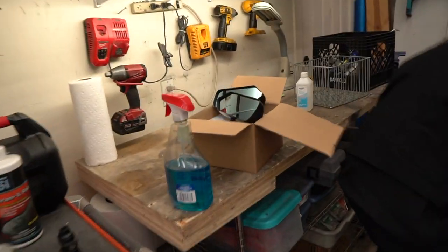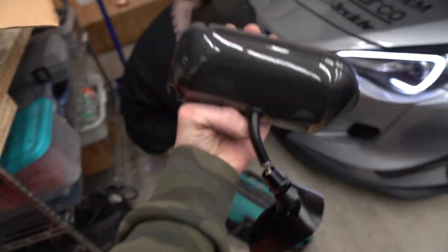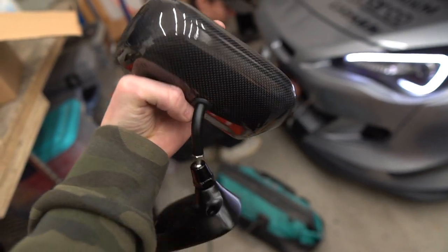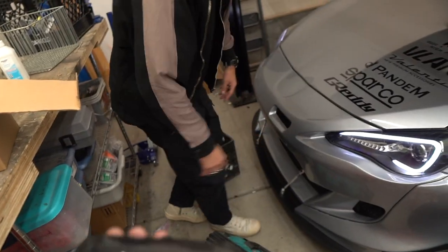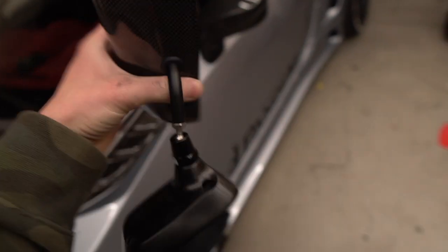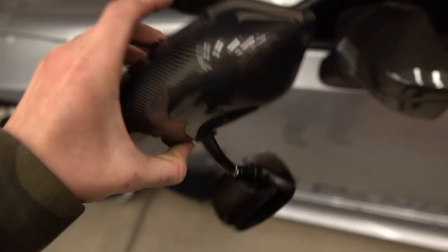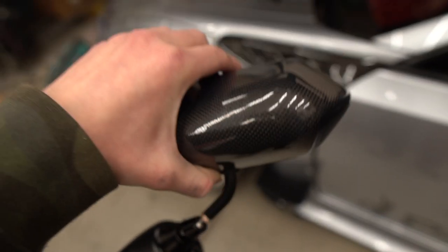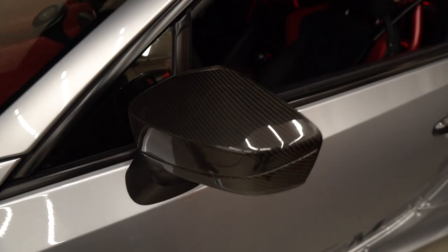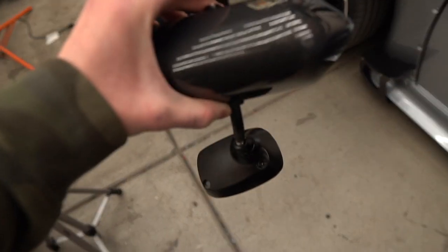Today we are doing some new mirrors. These are carbon GT F1 style — kind of like the APR mirrors. APR is a big racing brand; they make some like this but these just go right there and they're a smaller, sleeker look. I think they look really cool and they have the carbon skin as well. He's already got carbon mirror caps because he's carboned out, but these are gonna look super sick.